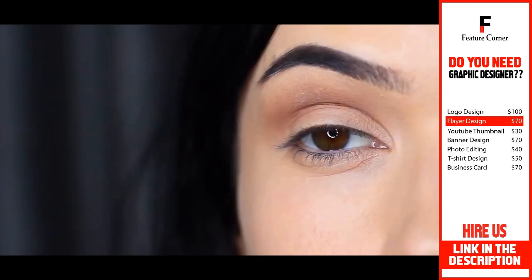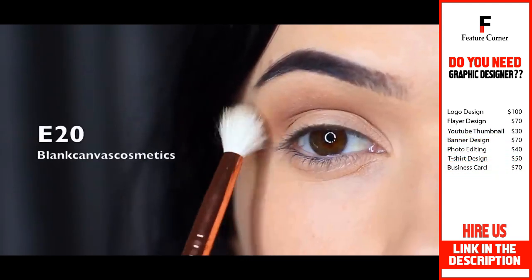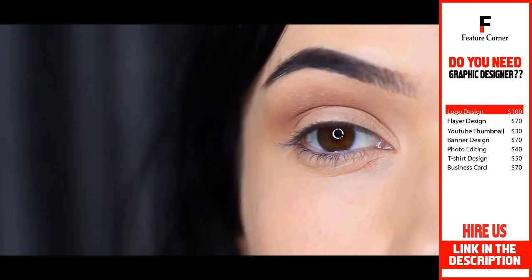With a clean blending brush, you want to soften out any harsh lines. You have to imagine that smoke has a depth that then disappears into nothing — that's basically what your mid-tone or transition shade should do.